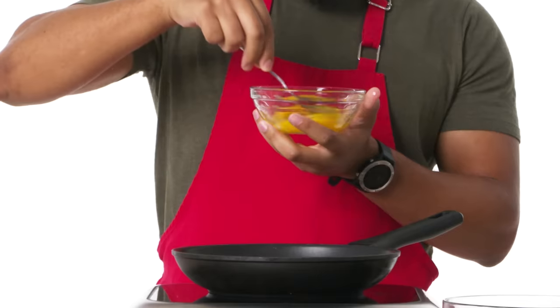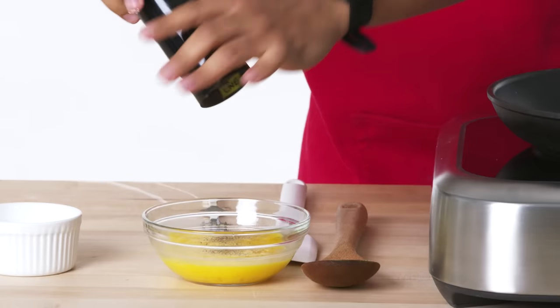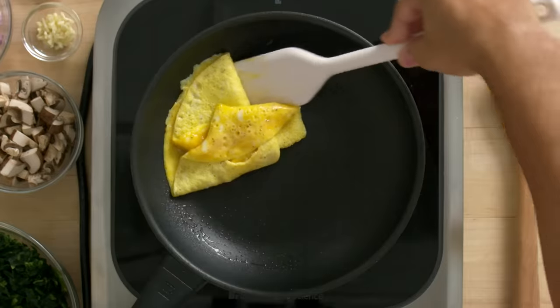First I'm going to crack my eggs, grab a pinch of salt and add some black pepper. Throw them in the pan and cook them low and slow just so they don't overcook. Then I'll put these eggs to the side.